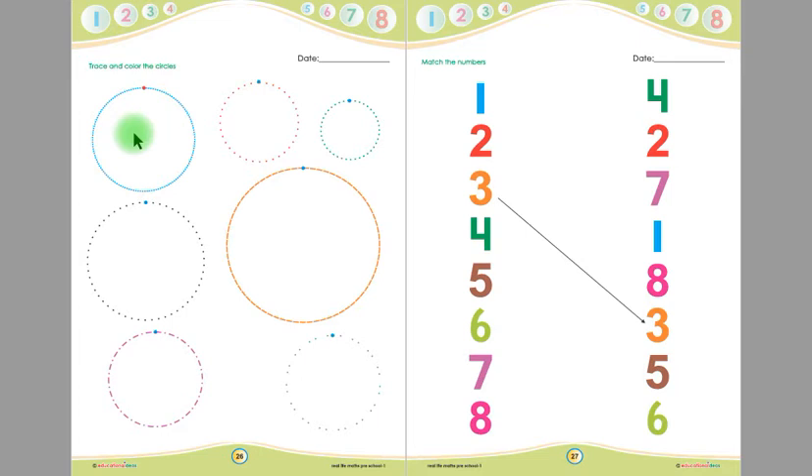Children, there are some circles on this page. Look at this circle — this is the starting point. You have to put your pencil on the starting point of this circle and then trace this circle like this. After tracing, you have to color this circle up to down — you will not color left to right.